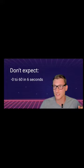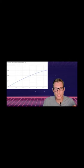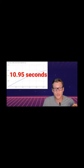Inclusions. Just remember that this is all theoretical — I probably sound like an absolute dingus for even talking about any of them. Don't expect a 0-60 time of 6 seconds or sustained speeds over 70 miles an hour. The actual 0-60 time is 10.95 seconds.